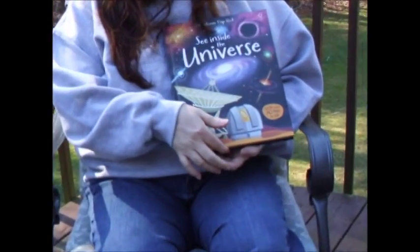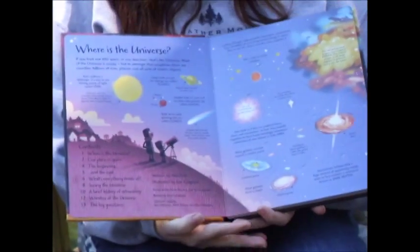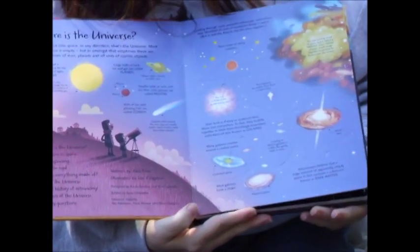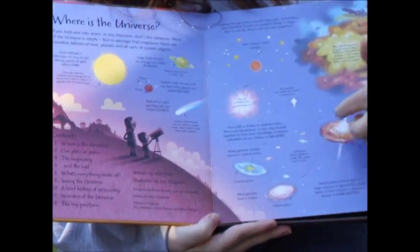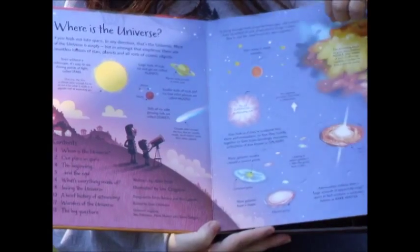This is a hardcover book and it has over 70 flaps inside. Here's your table of contents about what it's talking about, and we start with 'Where in the Universe' — you can see here on this page alone we have six or seven flaps that can be opened.